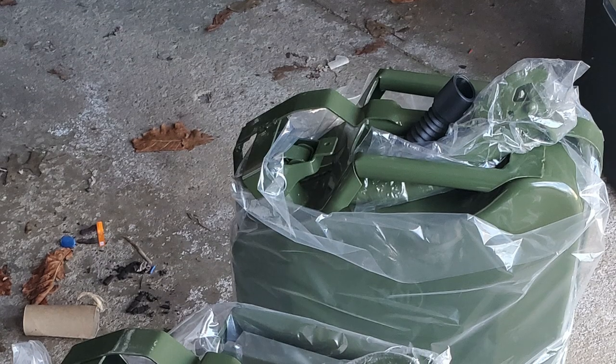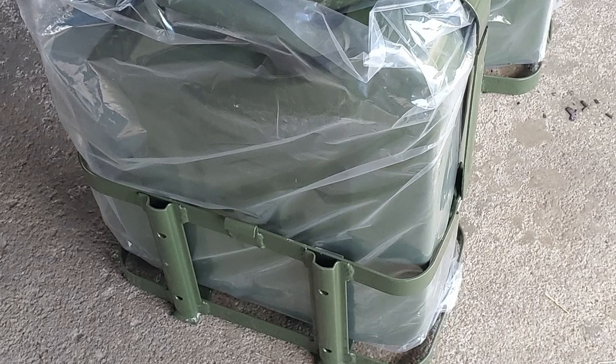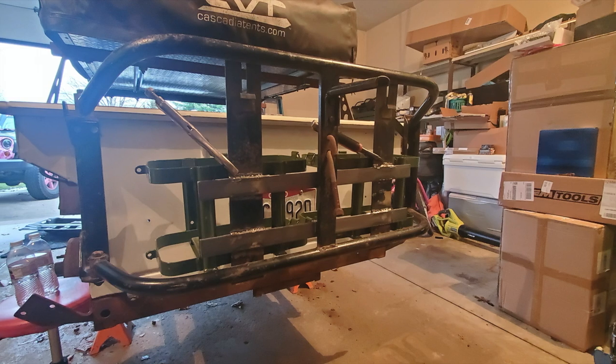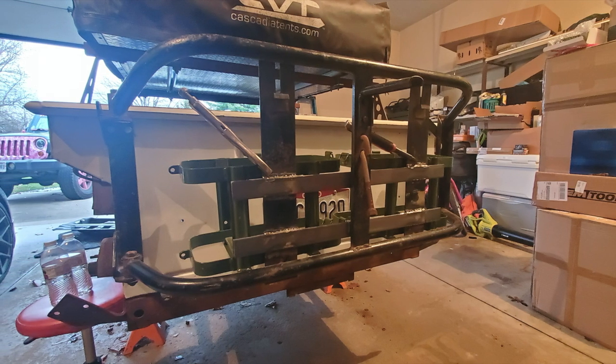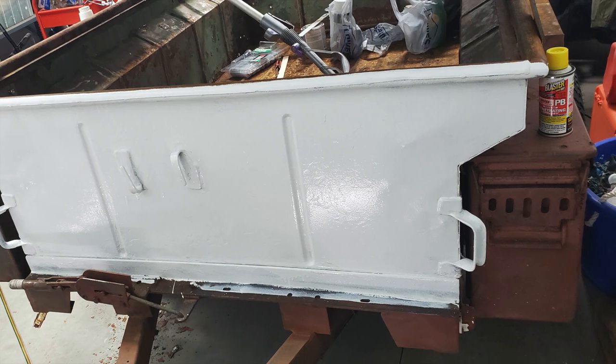I picked up a couple of 20-liter jerry cans. I have this swing-out tire carrier from a CJ and needed to modify it so that the cans would fit.